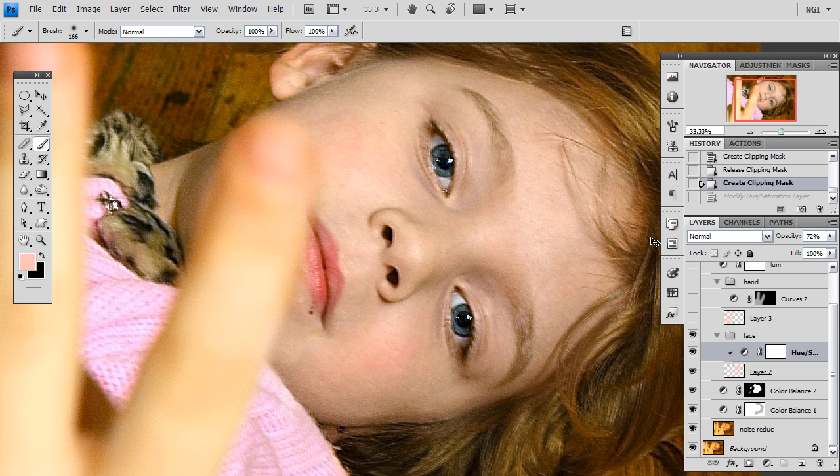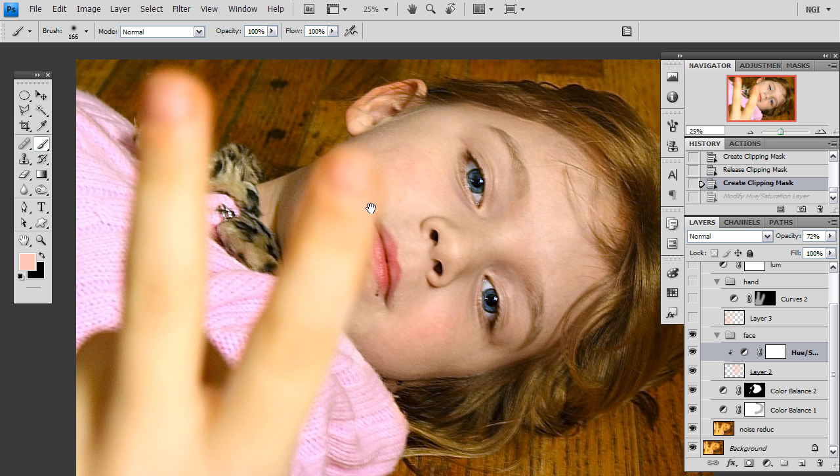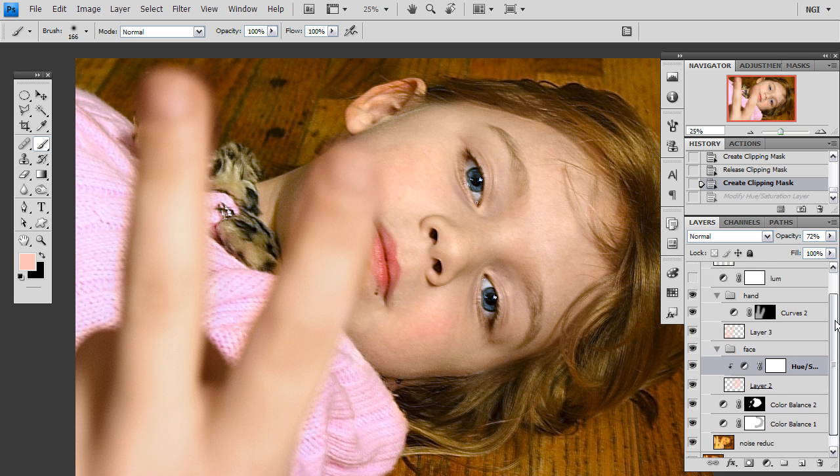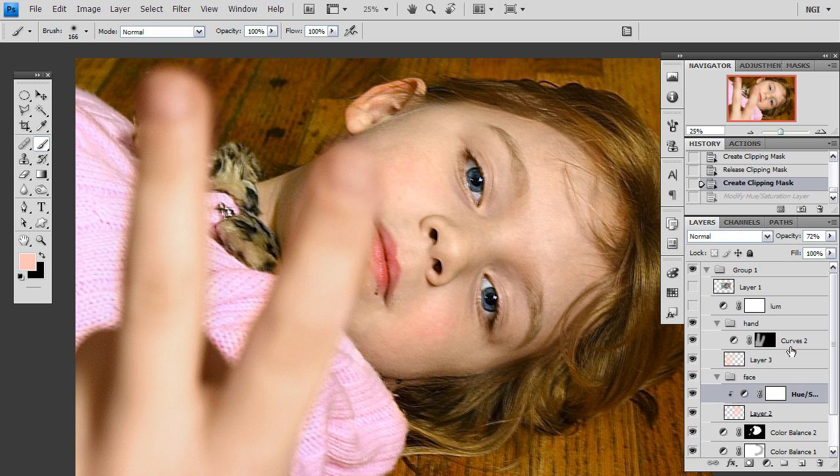So now we are going to apply these changes and do the exact same thing to these fingers here. We are going to make a new layer, set it to color, and define our own skin tone. Now I am going to add a curves adjustment layer to darken it down and compensate for that overexposure. The most important thing to keep in mind when using a curves adjustment layer to make luminosity adjustments is the fact that the curves layer will affect the color as well.